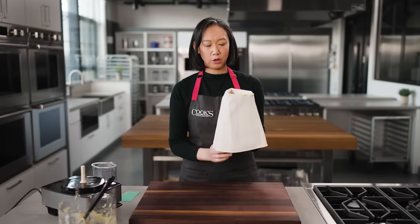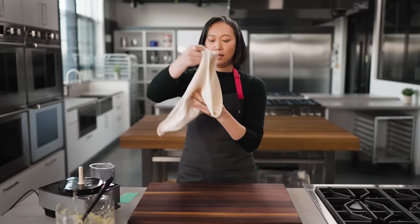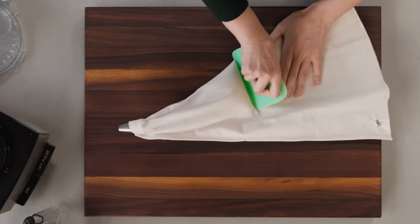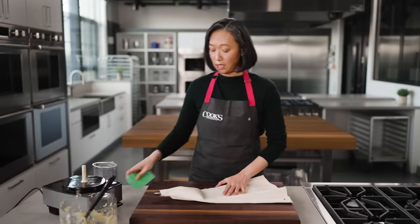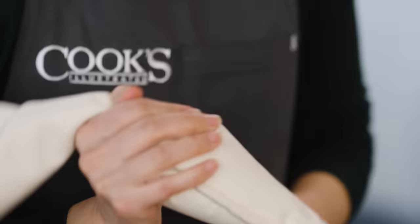Once all the dough is in, we uncuff the bag. Then I like to use a bench scraper to push all the dough down to the bottom of the bag. A quick fold so nothing escapes, and I'm ready to pipe.